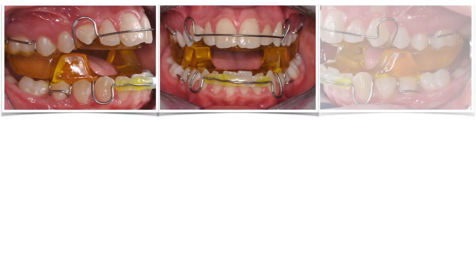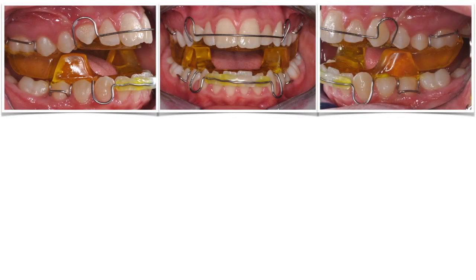I went for a twin block appliance to be worn whenever she's home, so that she can go to school and practice sport freely. This way we don't disrupt our patient's lifestyle and we still get 14–16 hours of wear time.